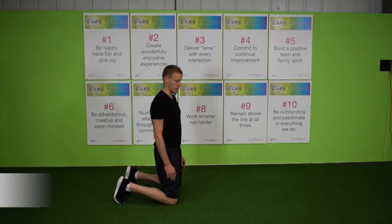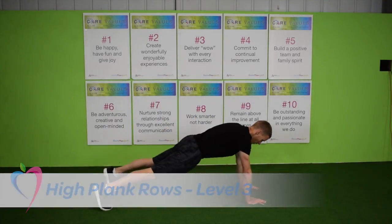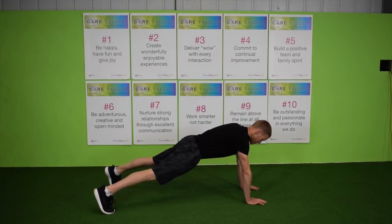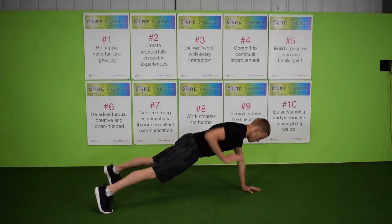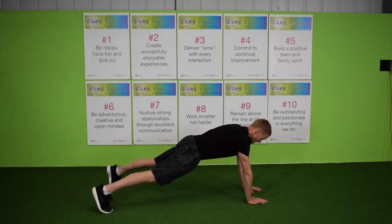Level 3: Both knees off the floor. Feet nice and wide. Thumbs up, arms. Elbows close to the body. Shoulders, hips, knees and toes in line.